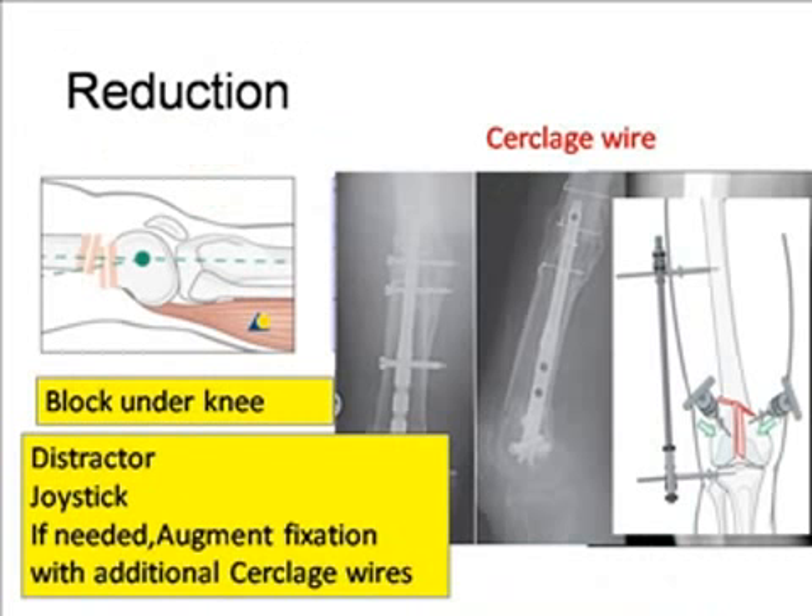Drop both the lower extremities while performing the surgery, so that you can judge the shortening, rotation, angulation, and all other problems which may occur during the reduction and placement of implants on the injured leg.